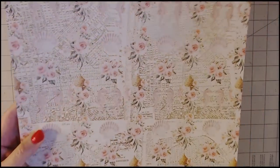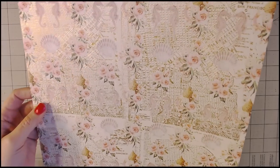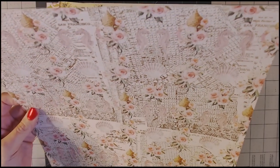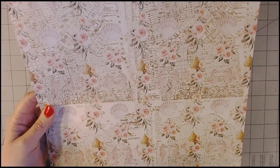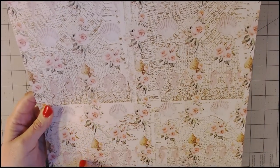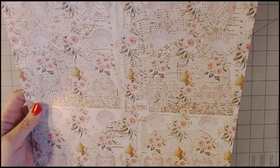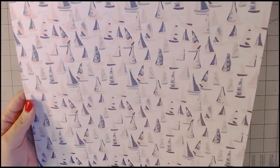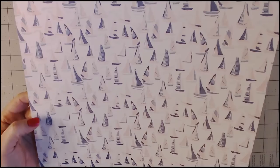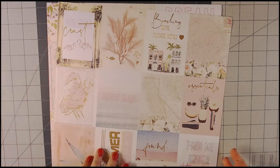Here's more gold-foiled paper — all the 12 by 12s have something foiled on them. This one looks like a close-up map in the background, like you can see individual streets and houses, and then it has flowers, seahorses, and shells over it. On the other side there are boats in a pink and bluish-purple color — that's really cute.